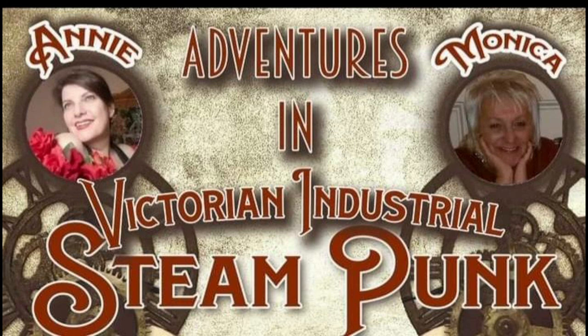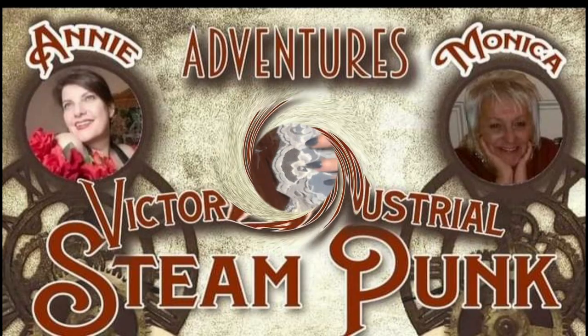I'm glad you joined me today for this adventure in Victorian industrial steampunk. I invite you to visit Monica at her channel, Up All Night DIY — she makes the most incredible vintage and retro styles. Wait till you see what she has coming up for Halloween. Check out her channel today.